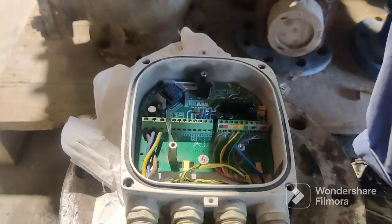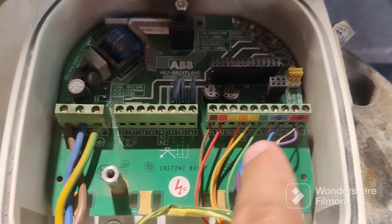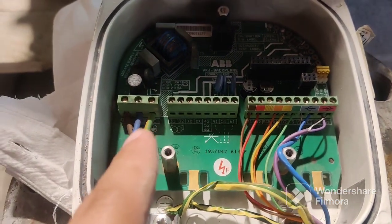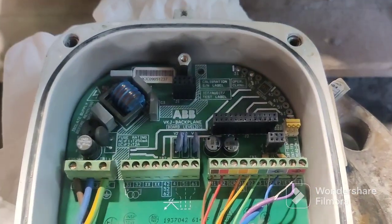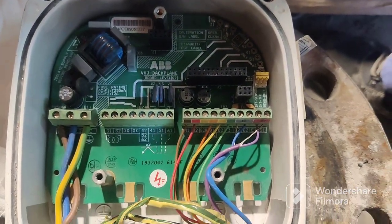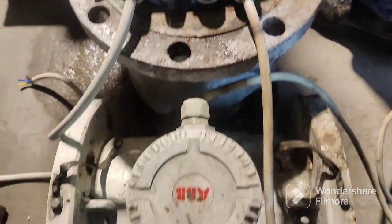Now look at the display meter — they connected the same wiring to the same color coding, as you can see here. This is the power supply: 220 volts, connected to the 220-volt supply. So this is the interior, inside the connection point. How to connect it is very simple, as you can see overall.